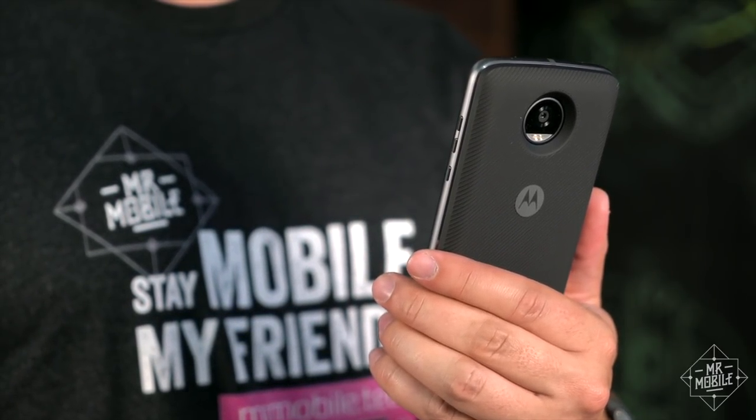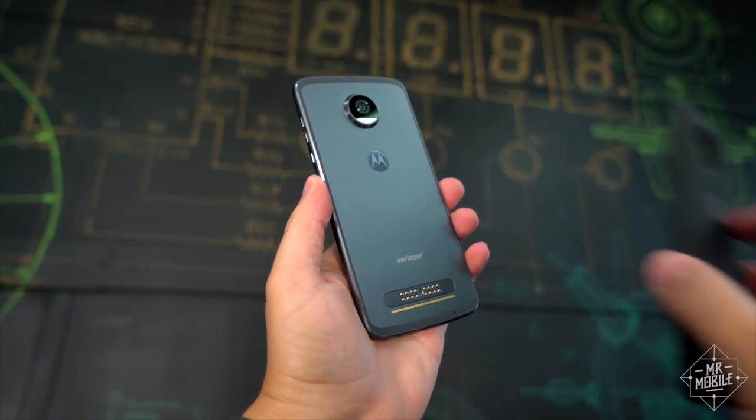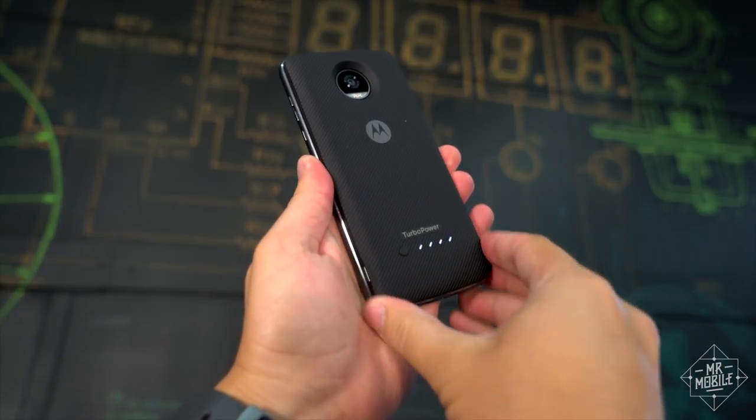You can't share the Turbo Power Mod's reserve with others as you can with external battery packs. Really, this is a convenience play — sticking a battery right to your phone is much more elegant than stringing a cable from your pocket. But you've really got to want that convenience to make it worth the price.